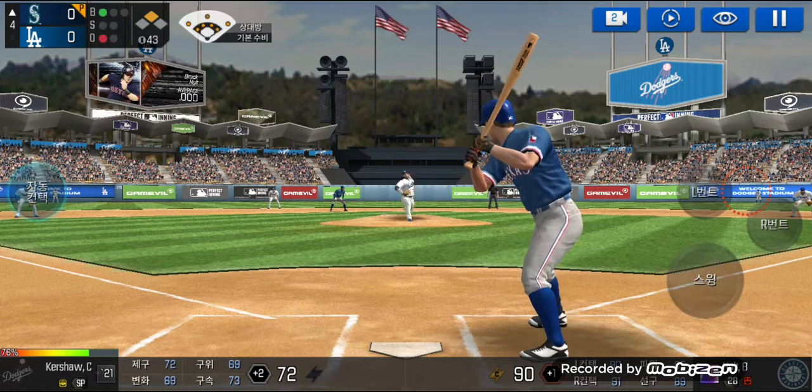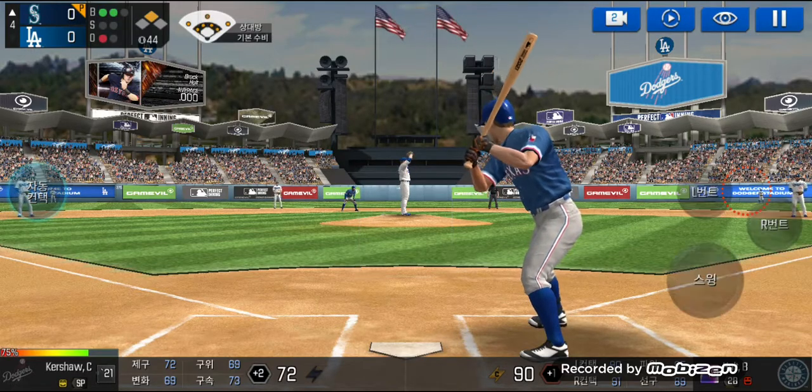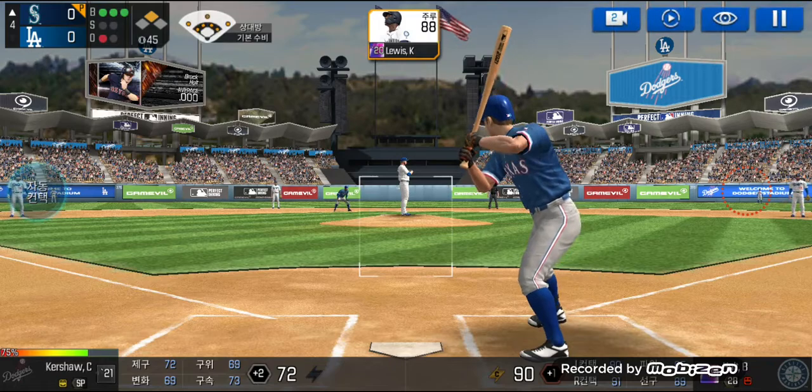He delivers and takes the pitch for a ball outside. Ball two. Here's the wind-up and the pitch — he just missed the plate. Ball three.